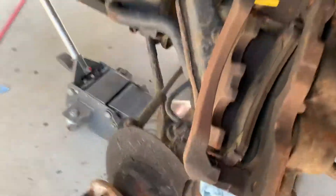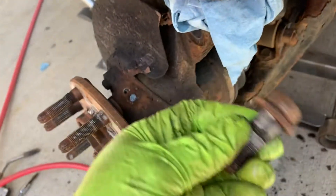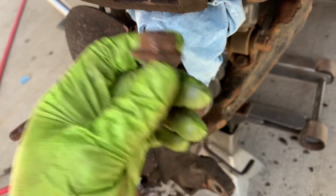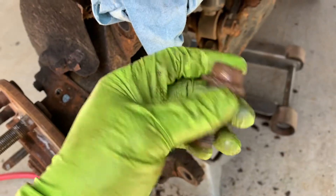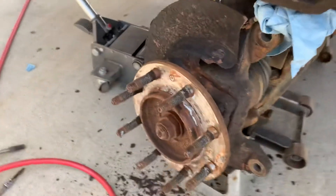I took off the two 21 millimeter bolts on the bracket here — these were all rusted. If your truck is rusty and trusty like mine, you'll probably have this issue. I actually had to pound a socket onto the end and get them out with an impact gun. I got the new bolts at Napa.